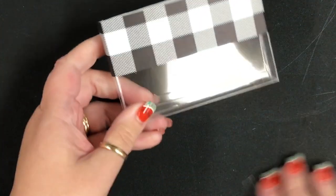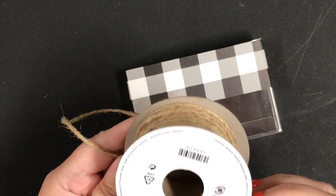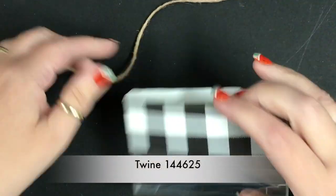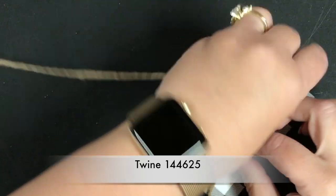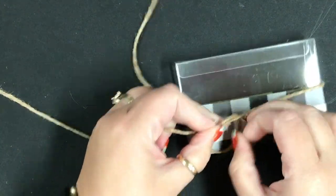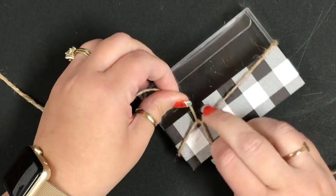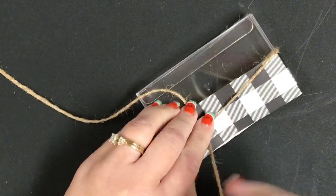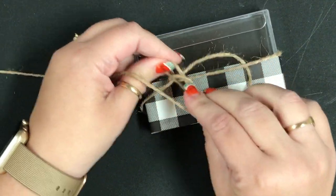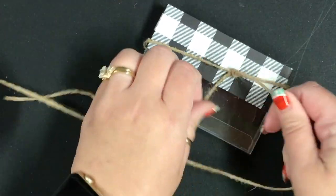Now I'm going to bring in some of our brand new twine — this is item 144625 — and I'm going to tie it around my box in a knot like this. By the way, that was the first one I had to trim. I'm sure it was because I was on camera! I'm just going to tie it twice to make a knot first, because it'll be easier to tie everything up when it's knotted.